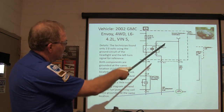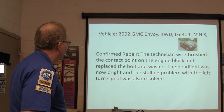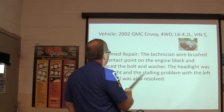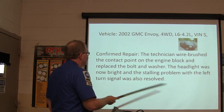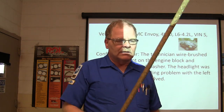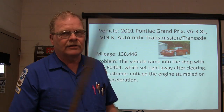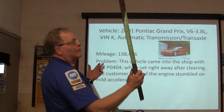Wire-brush the contact point on the engine block, replace the bolt and washer — headlight was bright and the stalling problem from the left turn signal was gone. A lot of times if you just look at a ground and it looks good, tight, and clean, that doesn't mean it is. You may have to take it off and wire-brush it. It needs to be nice and shiny so there's nothing dropping voltage.